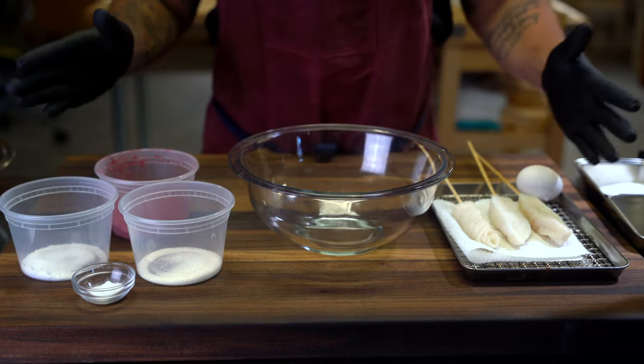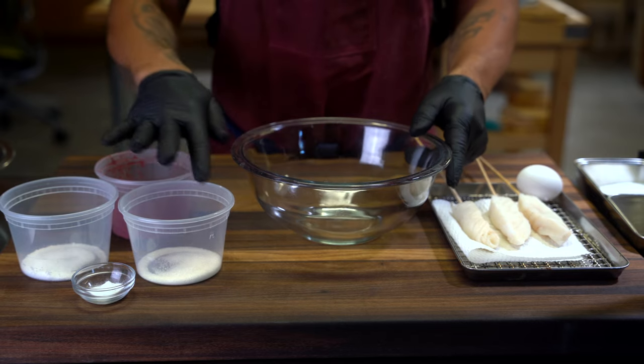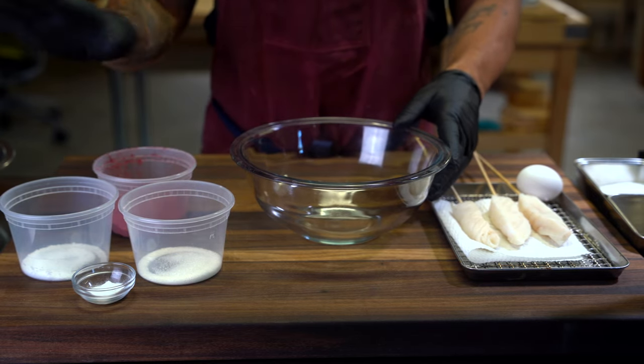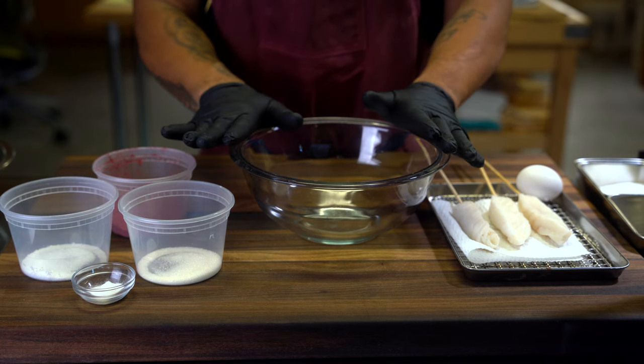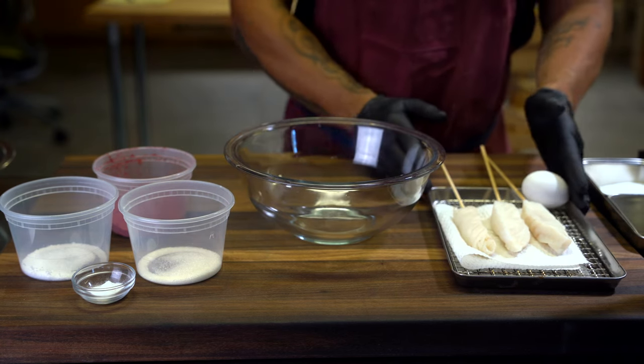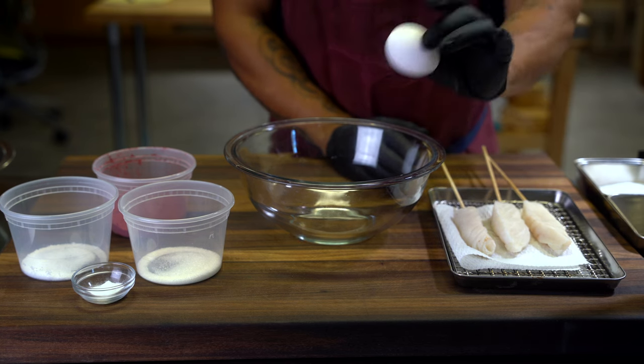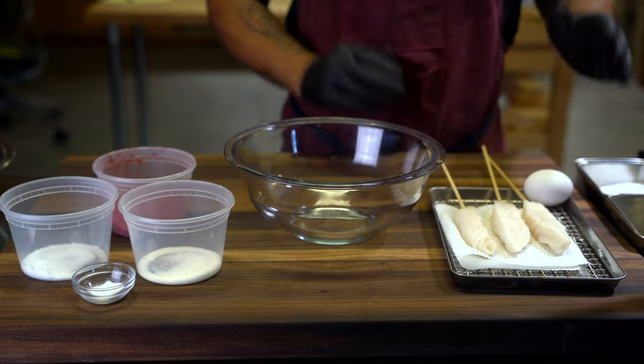For this recipe, it's gonna be really easy. All you're gonna need is some sugar, salt, baking powder. I'm using beetroot today, but you could substitute with whatever you want — you could just use sparkling water as well. A mixing bowl, whatever you want to fry. Today I'm using Pacific cod, and then you're also gonna need salt and an egg.